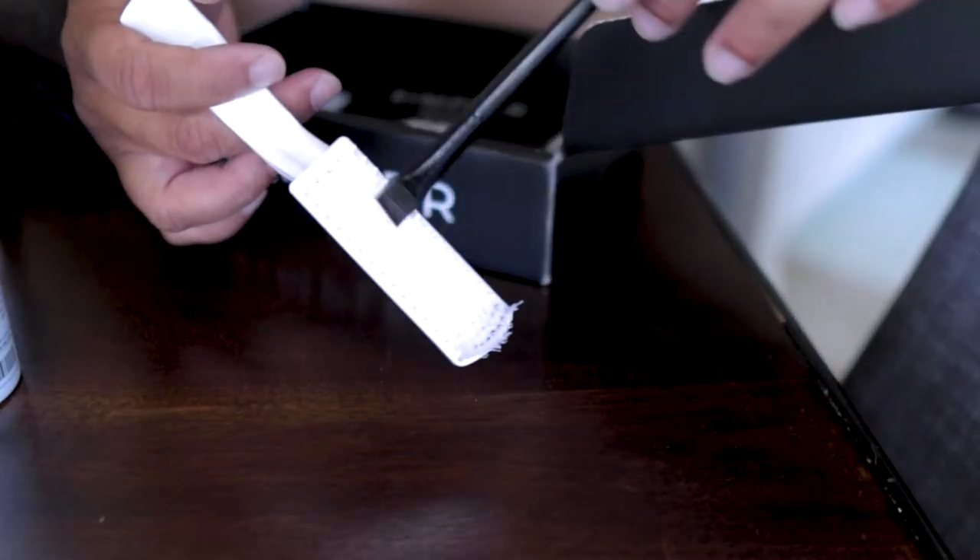The little brush that they include — well, it's sold separately, you'd have to purchase the brush — but that little brush was so smart. I was able to apply the dye around my mustache without getting it everywhere.